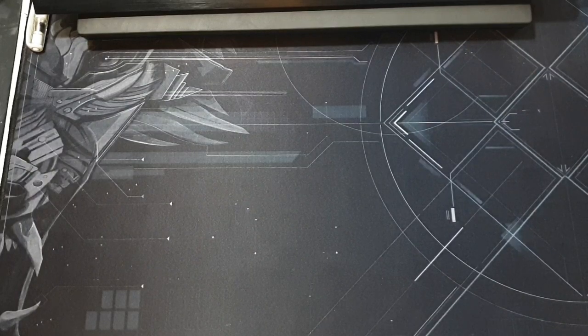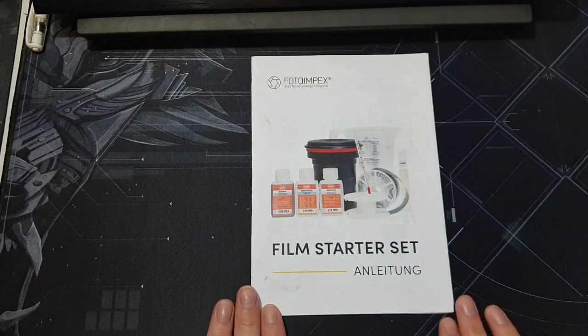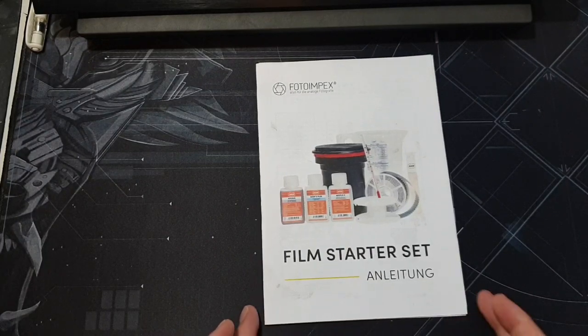The set I went for I'll post a link to — this video is not sponsored by them at all, it was just recommended by my friend who's been developing his film. It was a quite reasonable price. Unlike a lot of sets on eBay, which come with a lot of the equipment but not the chemicals, I haven't found a single set that contains absolutely everything you need, so you have to pick what works for you and buy the missing bits.